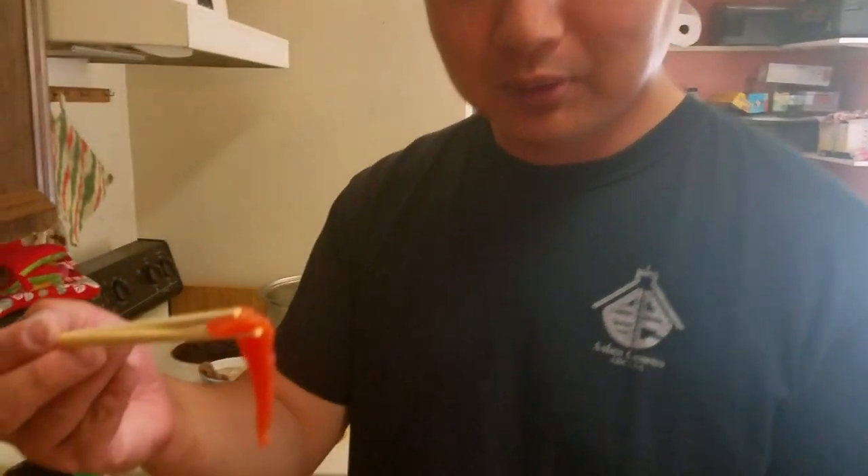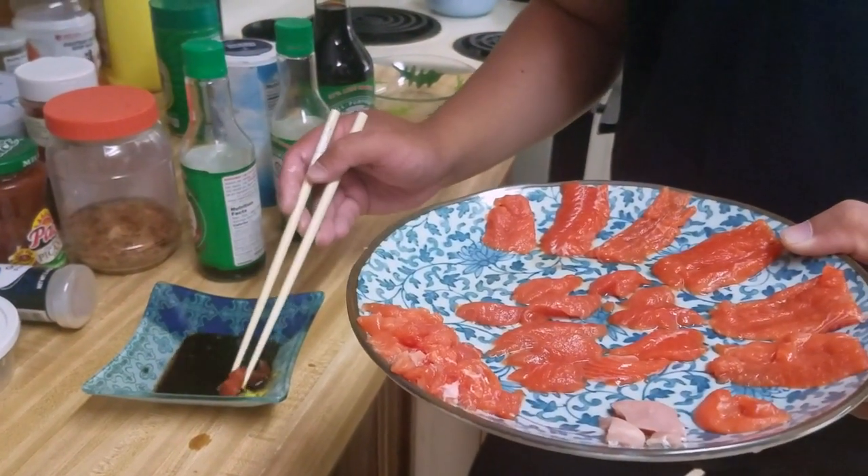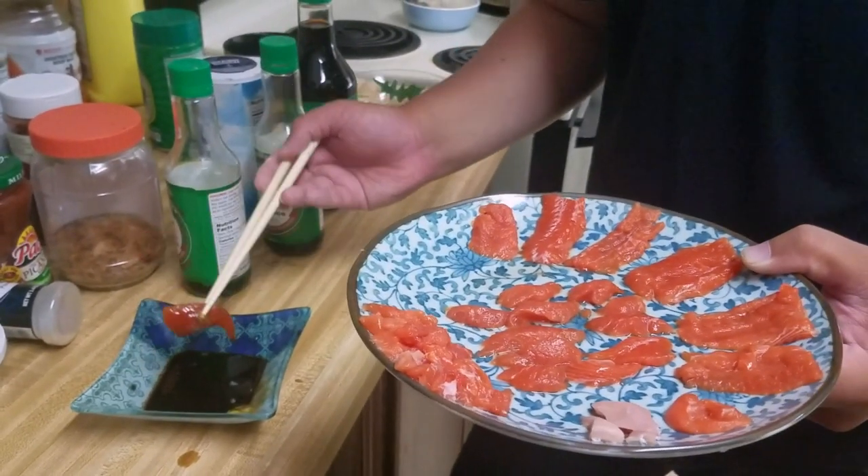This is the tail meat. The sauce, if you're wondering, is a traditional soy sauce and wasabi combo. The texture is a bit fuller — firmer than the body meat. The tail meat is also muscle, a really strong muscle. A little bit firmer, but the taste is much more similar to the body meat than the cheek meat.